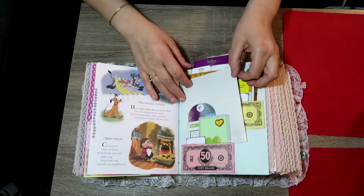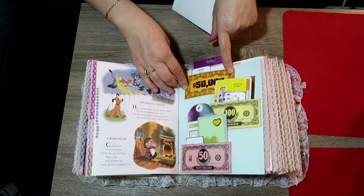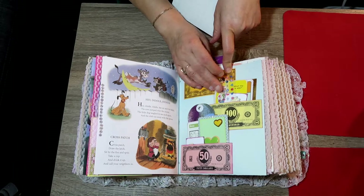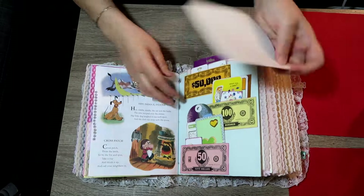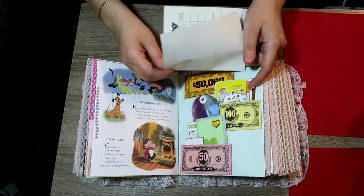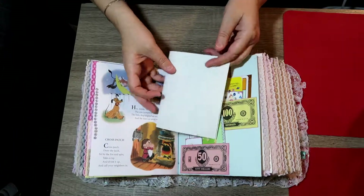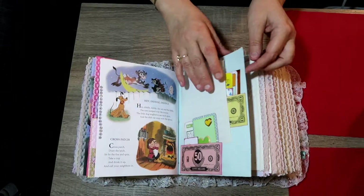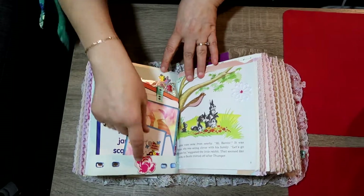On this side I have three tucks with fake Monopoly money. Up here has French; in here has a journaling card, nail stickers, and one of my mixed media tags. This has a bowling score card — she could play bowling with her dad, keep track of who wins, and put it back in here. This is a bottom tuck.